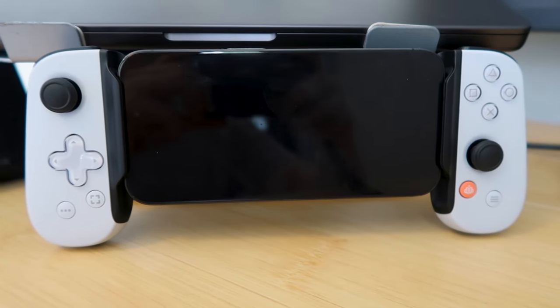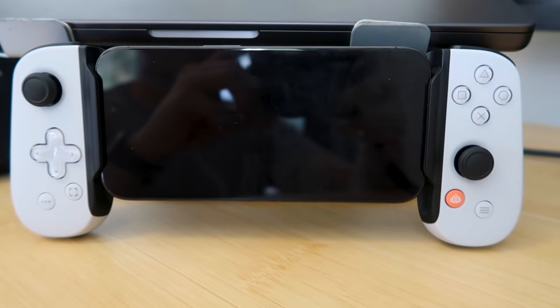Welcome back to my channel. This is the Backbone One, a controller that turns your phone into a portable gaming device. I've been using it for the past few weeks and I have some opinions on if this thing is worth the $100 price point, so let's talk about it.